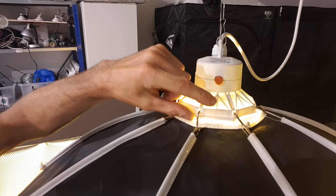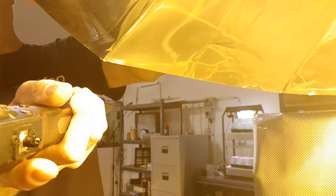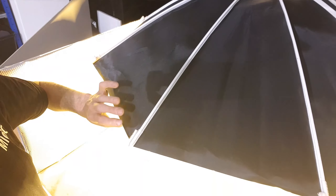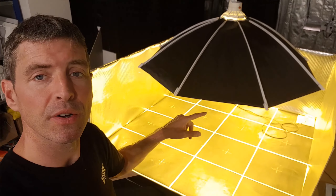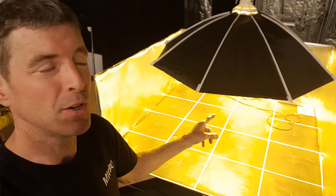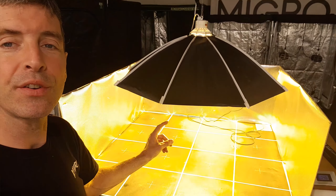Here we have the Secret Jardin DI-100 parabolic reflector. It's got a plastic crown with attachments for an umbrella-type fixing. This is a mylar material, quite strong, with reflectance on the inside and dark material on the outside. Eight wires run down to give it rigidity and it comes out quite evenly — underneath it's quite flat. This is in the 120 by 120 centimeter area and fits in quite neatly. The hanging height is reasonably low at 45 centimeters, not as good as some equivalent large square hoods but very similar.